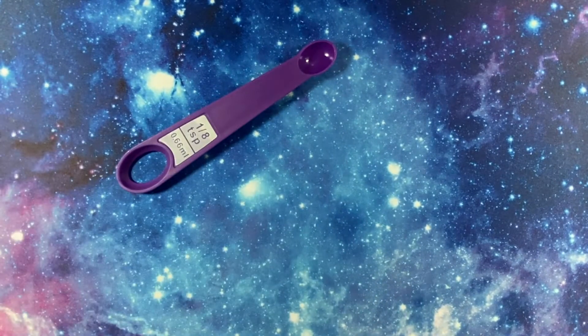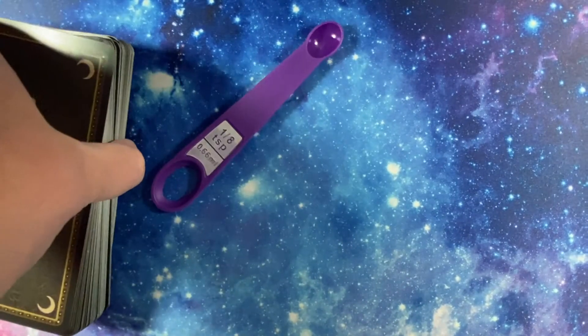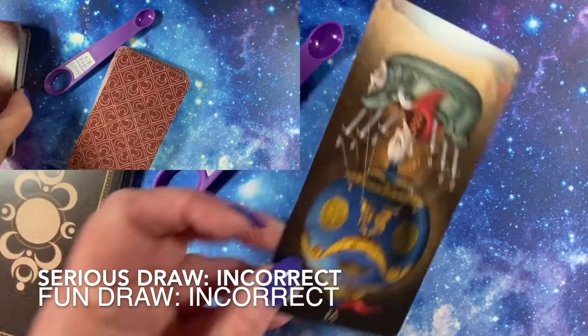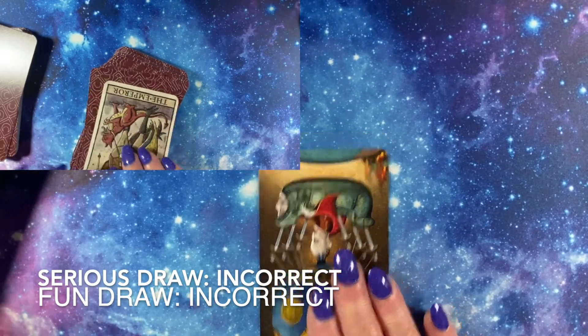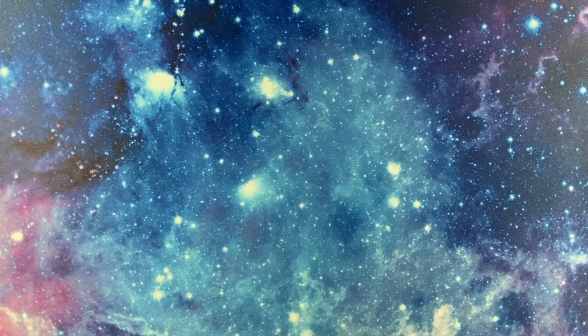This eighth-of-a-teaspoon is purple. This eighth-of-a-teaspoon is purple in color. Is the eighth-of-a-teaspoon purple? No? Well it sure looks purple to me — what are you saying?